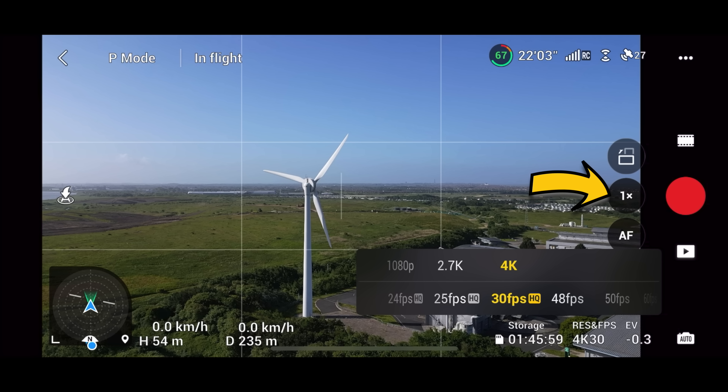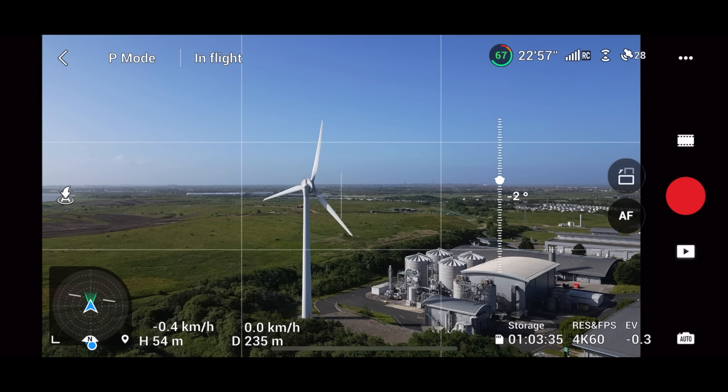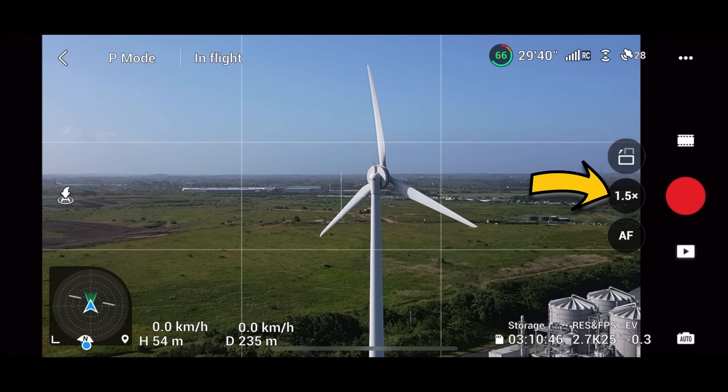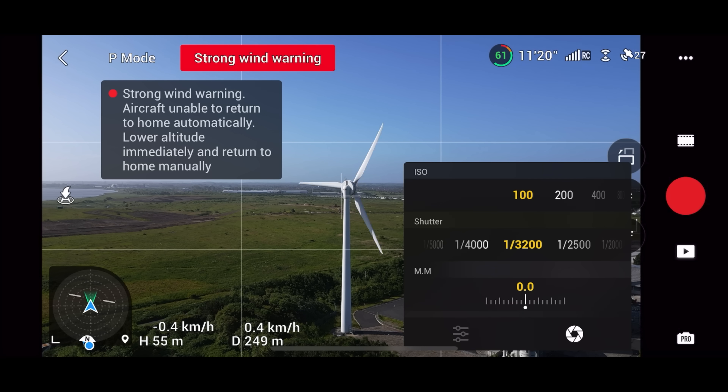When you're in 4K 30 and below, you have the zoom option on screen. But when you move up to the higher frame rates — anything over 48 FPS, so 50 and 60 — that button disappears and you can't zoom in. I'm not completely sure why, because it's just a digital zoom, but you can't. In 2.7K you can zoom up to three times, and in 4K up to two times.